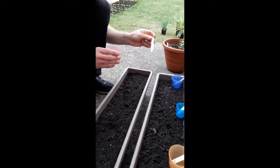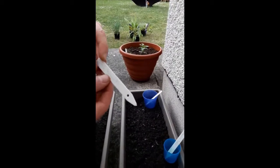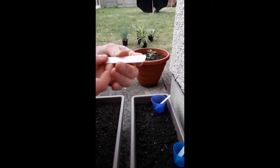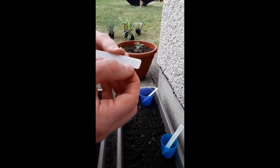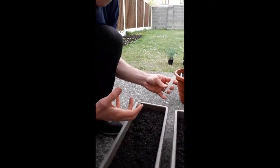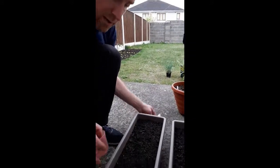Starting with the spinach here. It's important to label — so spinach, Missouri F1, and the date: 26th of the 5th, 2020. So you know exactly when you planted it, and use the seed pack as a reference as to when you're expecting germination.